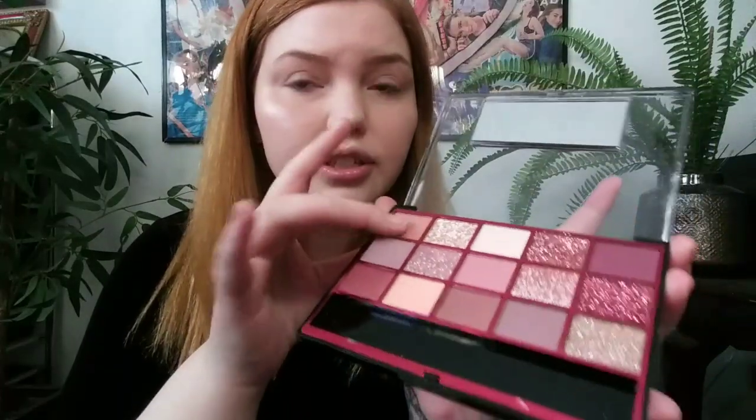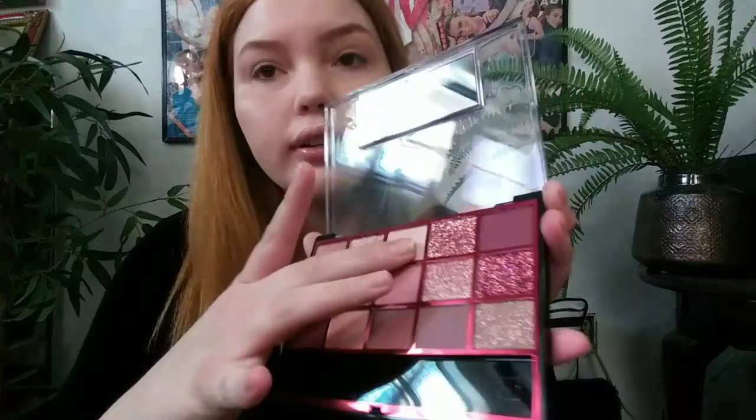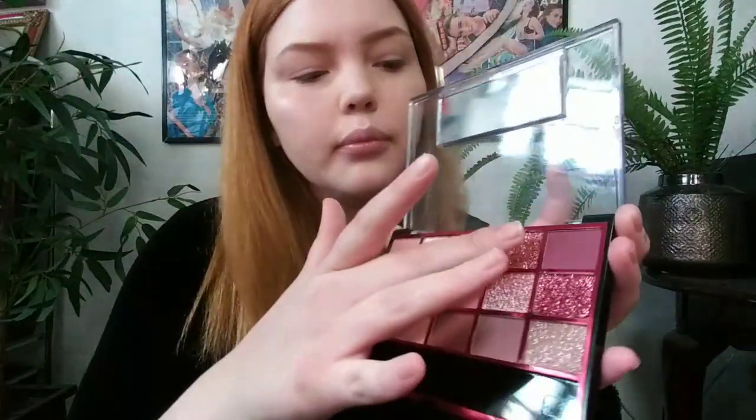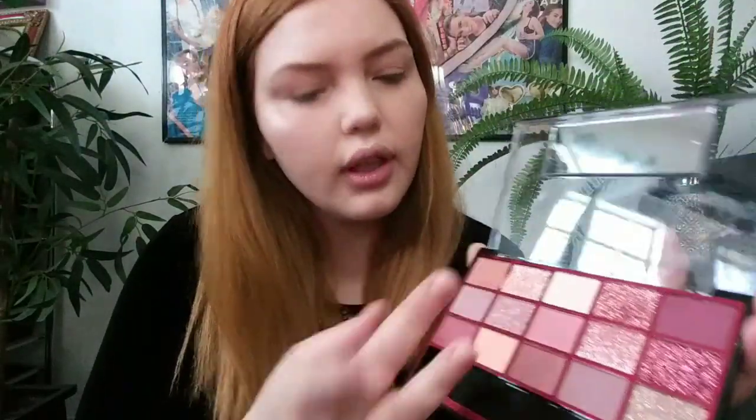So I guess we're going to swatch them. Let me take out these brushes because I want to swatch it where you guys can see. It's getting a little bit brighter out now. This shade here is like a pearlescent kind — that's cute. And this one is really really sparkly; thank god it's actually sparkly and not just an overlay. You'd have to apply that a specific way — it's not like a normal eyeshadow.